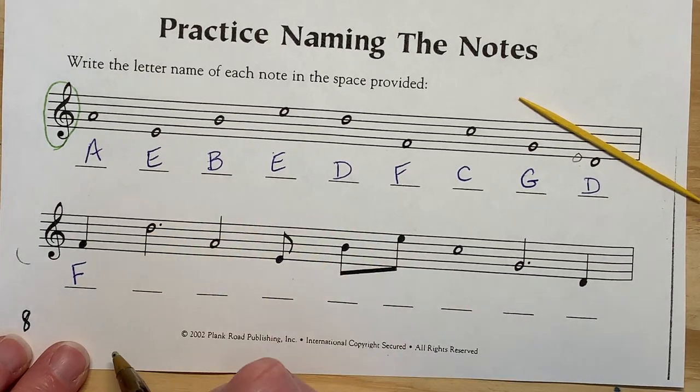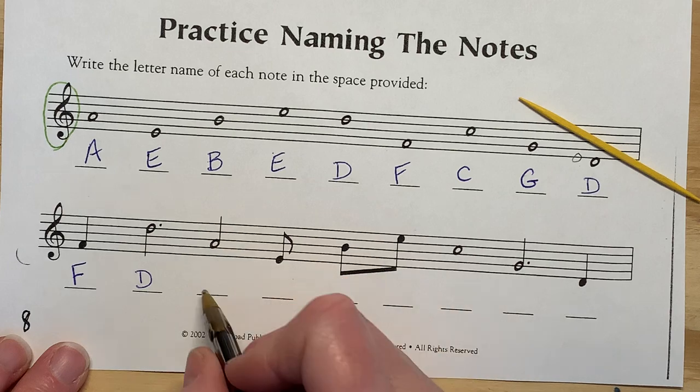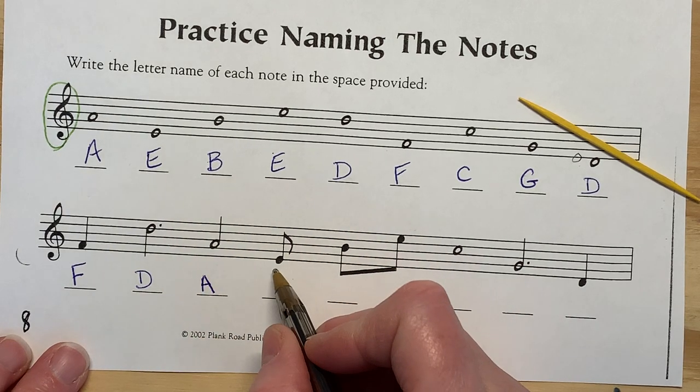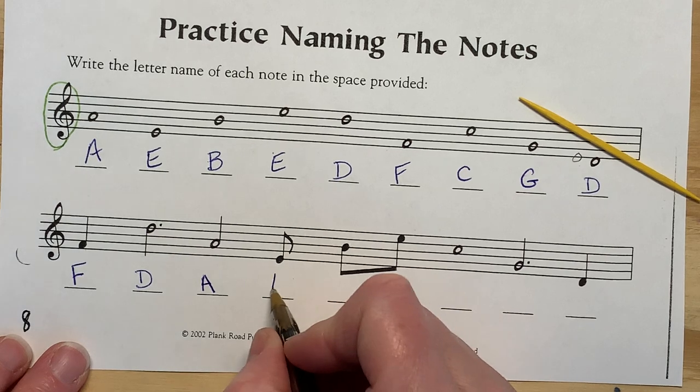This is a dotted half note — three beats. That is a D. This is a half note. That's an A. This is a single eighth note all by itself — half a beat. That's an E.